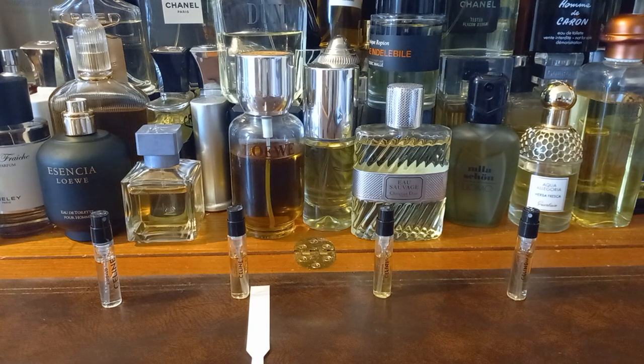Sorry about the lighting as well — there are clouds in the sky outside. Let me hydrate once again. So let's see what's in here: Vanilla, musk, coriander, laurel blossom, and bergamot. Definitely getting the musk, definitely getting the vanilla.